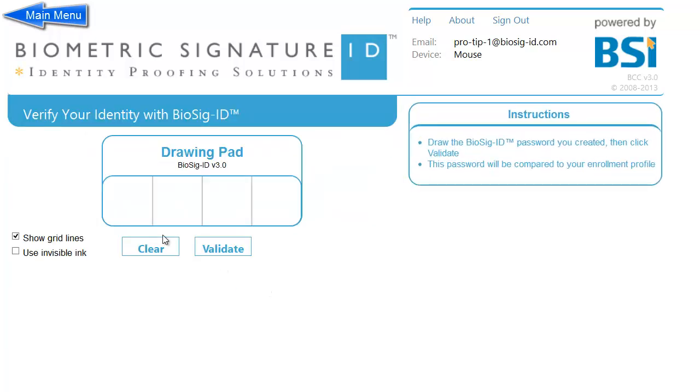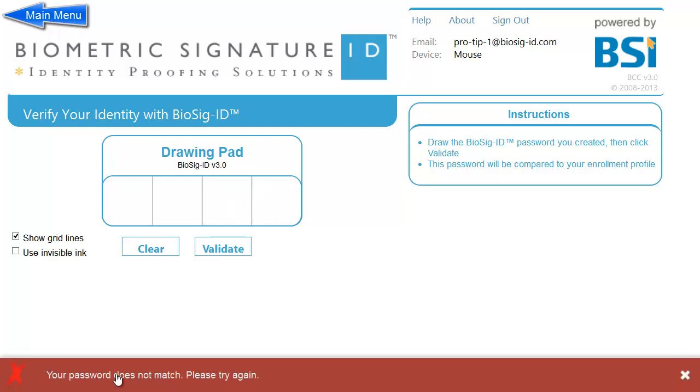As you can see, we can easily validate when drawn in the correct order, but we fail when drawn as someone might guess it from left to right.